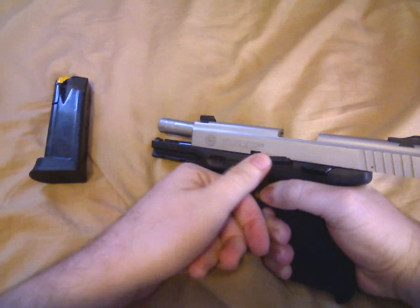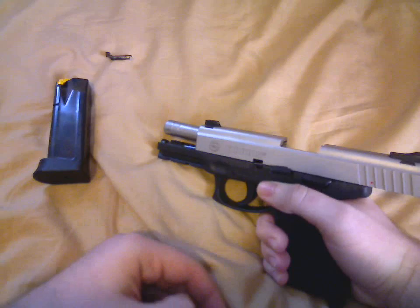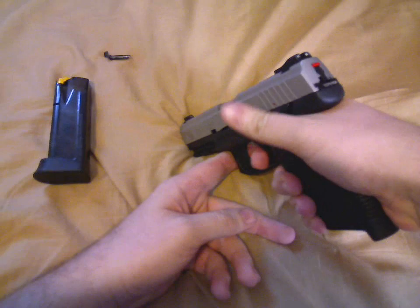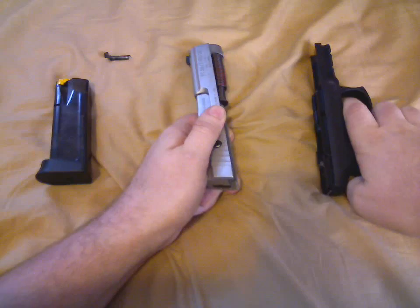Rotate your takedown pin like that, pull it out, grab the slide, release the slide lock, and slowly bring it forward. Now, in a safe direction, pull your trigger, and then pull the slide forward.